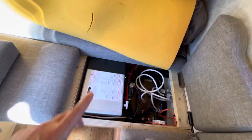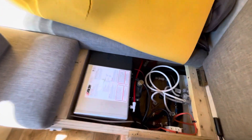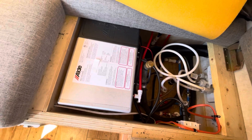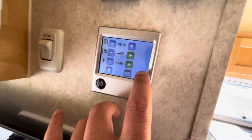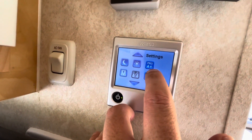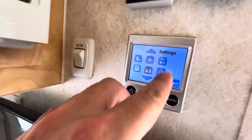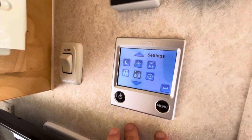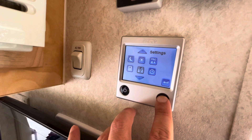The cool thing about this Aldi is it will run on either electricity or propane. Right now I'm getting it going on electricity, and then once I clear the lines and it runs fine and functions well, I'll swap it over to propane. You can run both propane and electricity at the same time and prioritize one over the other, which is pretty cool. There are also timers — you can set timers for when you want hot water during the day, in the morning, or in the evenings for a shower.